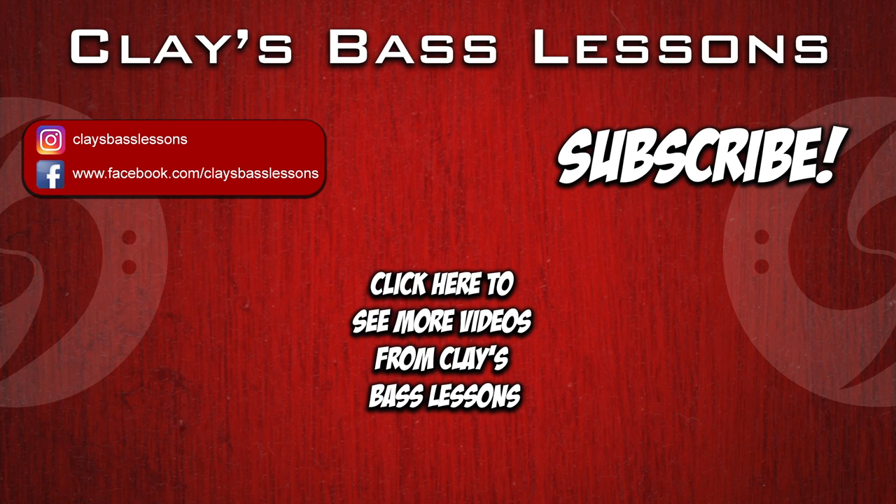Thanks for watching. Click the logo in the middle here to subscribe to the channel and then click on one of these two videos next. Rumor has it one of them leads to the greatest cat video of all time, but you won't know unless you click.